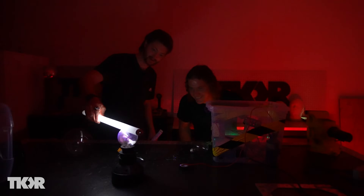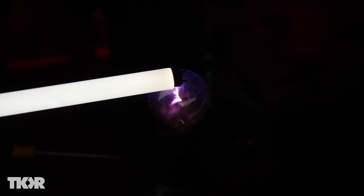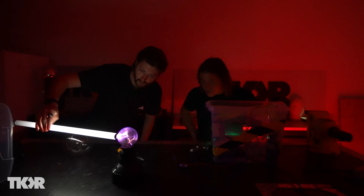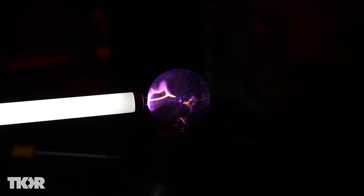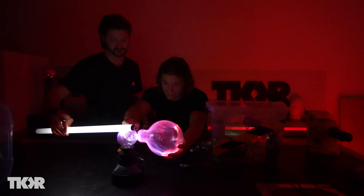That's what we're talking about — that's super cool. It's like yellow lightning in a bottle. That's awesome. Holy crap, that's incredible! I have absolutely no idea what's causing that orange in there.